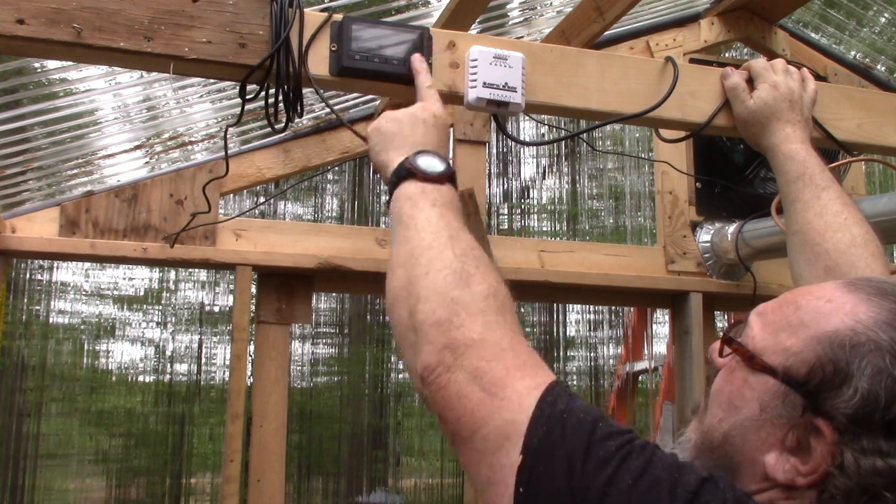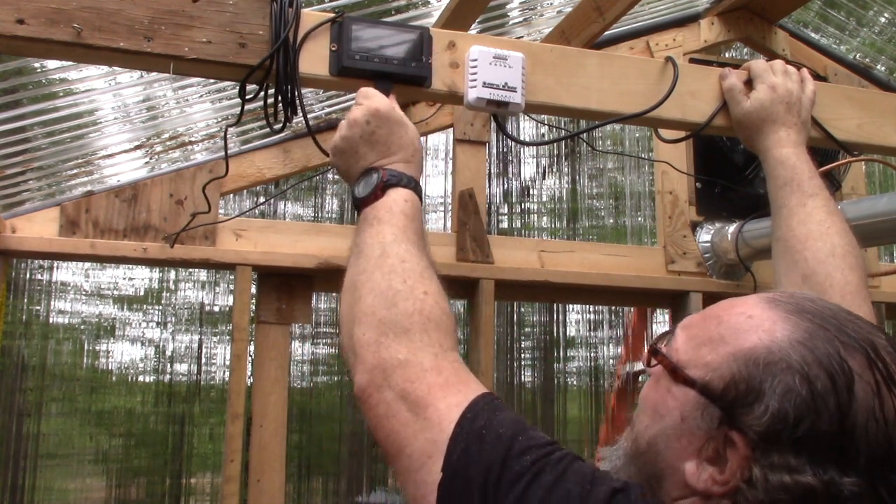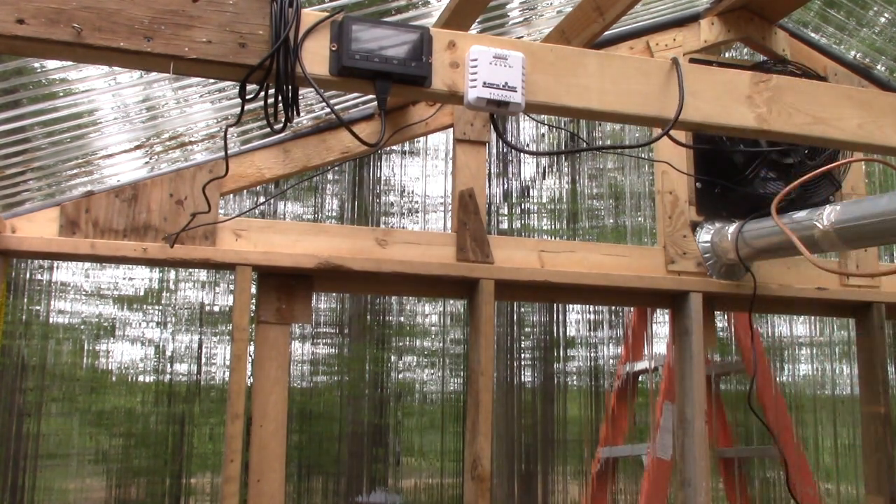These are buttons for the control. That connection actually went into the fan — it's probably just for running two fans, is my guess. I'm going to plug it in and see what happens.